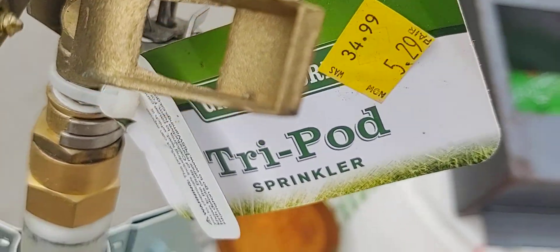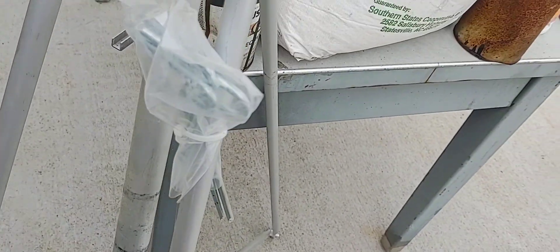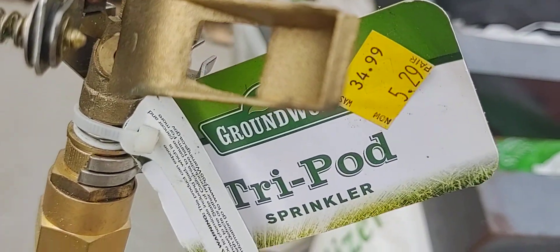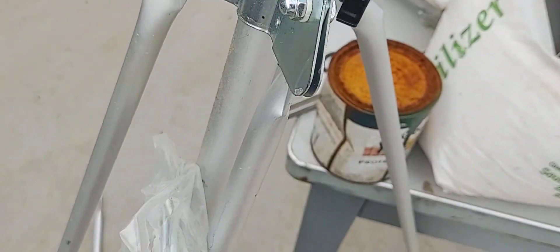This video is basically to talk about Tractor Supply costs, and also to note that this is the second sprinkler I'm using and it also had the bolts fall out — and it's never been used, as you can see. The stakes are still there and the tag is still on. It will rotate and spin. If you get this tripod sprinkler, be sure to tighten the bolts really, really tight, because they come from the factory and just fall out. That's all I have to say about that.